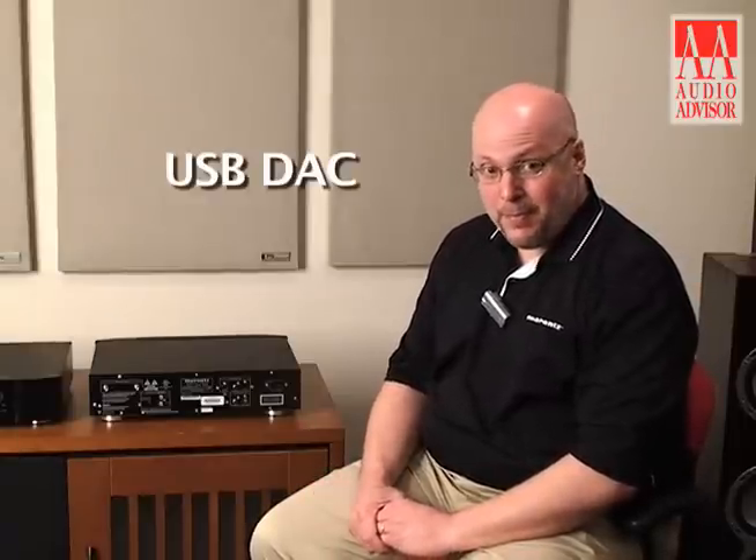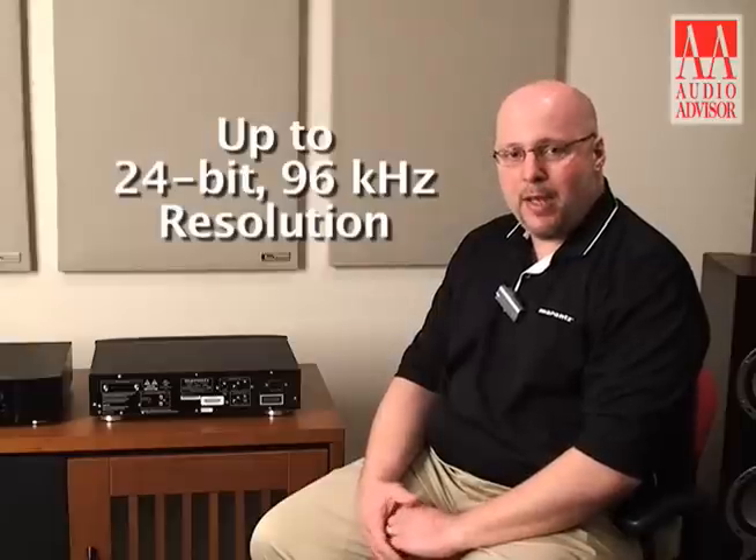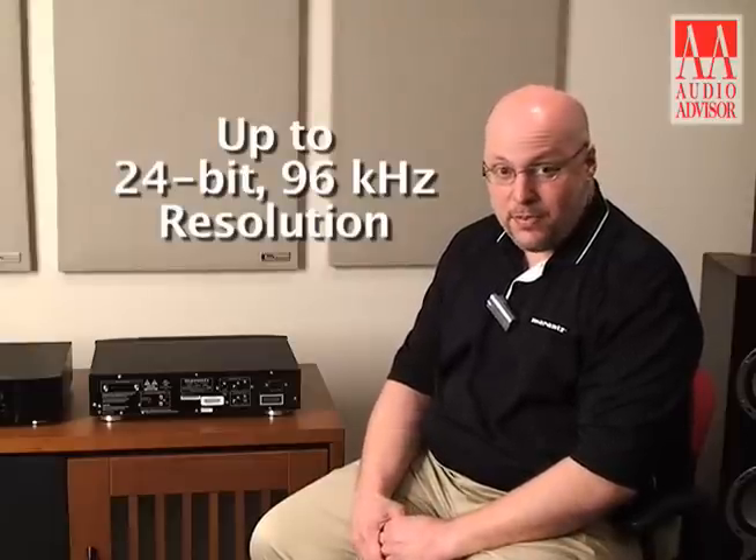Not only is this an SACD CD player, but the SA8004 actually functions as a very high quality USB DAC. Via this USB jack we can stream audio files from a laptop or desktop computer with bit rates up to 24-bit and 96 kHz sampling frequency.